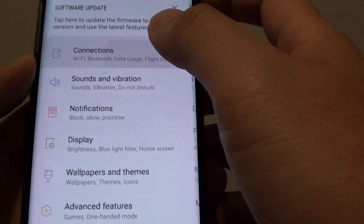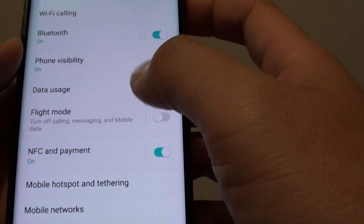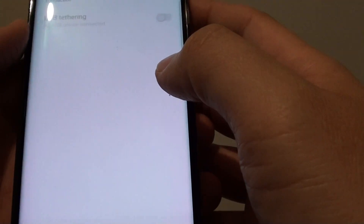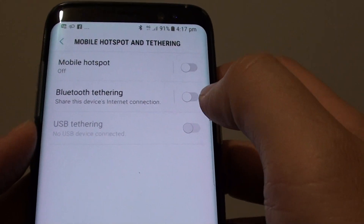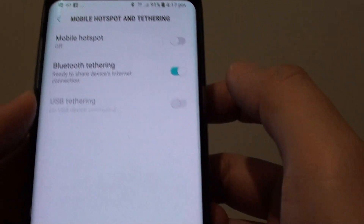Then tap on Connections. Tap on Mobile Hotspot and Tethering. From here, tap on the Bluetooth Tethering switch to enable or disable Bluetooth tethering.